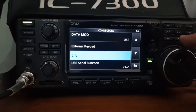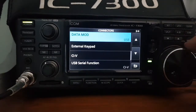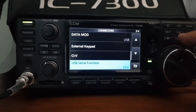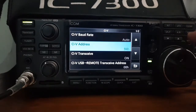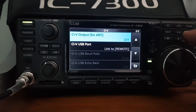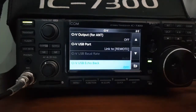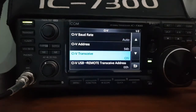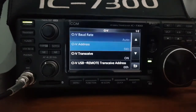I haven't touched any of this from resetting the radio. I'll go to the CIV section: baud rate is Auto, CIV address 94h, CIV transceive On, remote transceive 00h, CIV output front 10 off, CIV USB port link to Remote. The 94h address and Auto baud rate is what works for me.